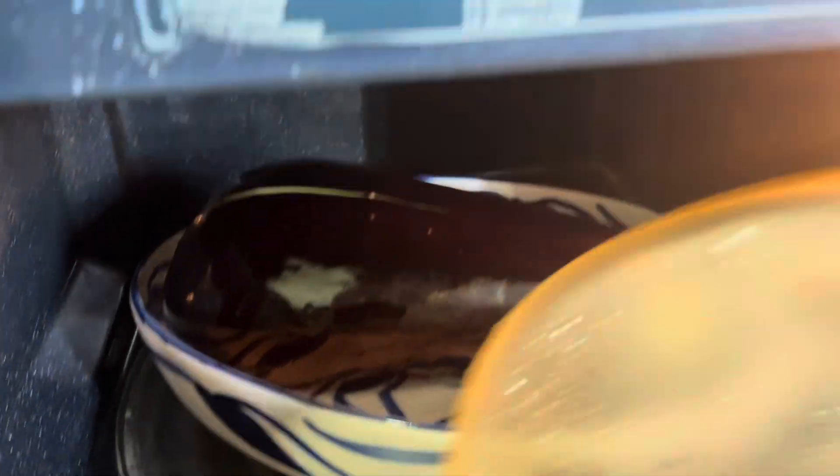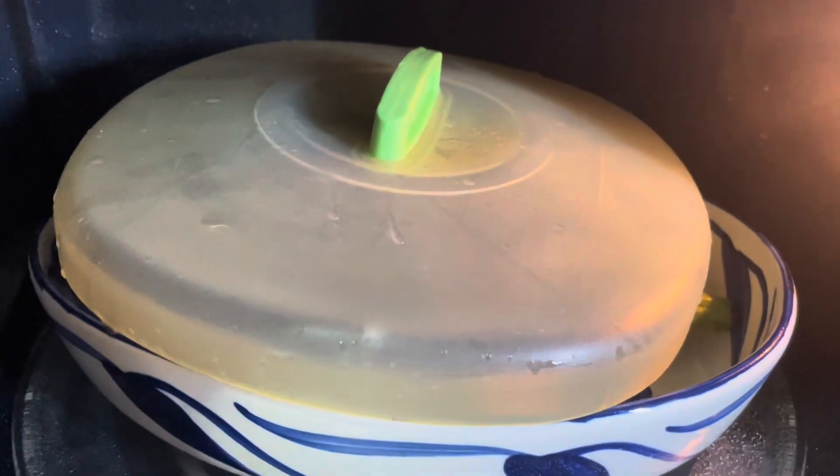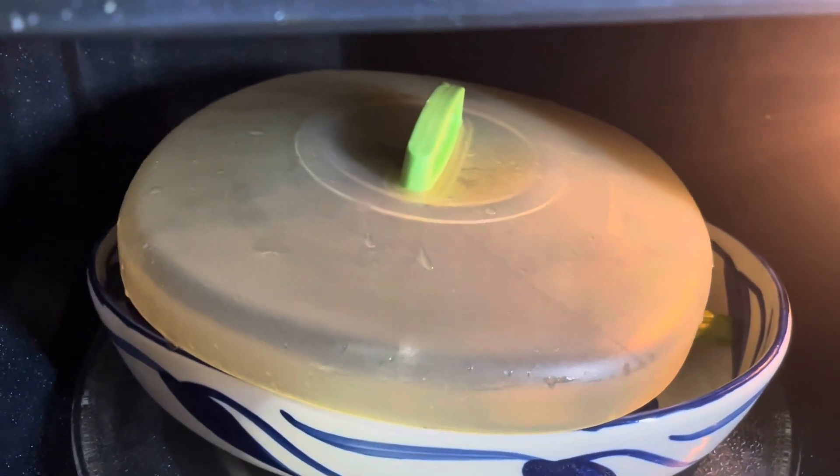In the microwave I'll put a cover. I always like to put a cover because it's faster and does not dry up.